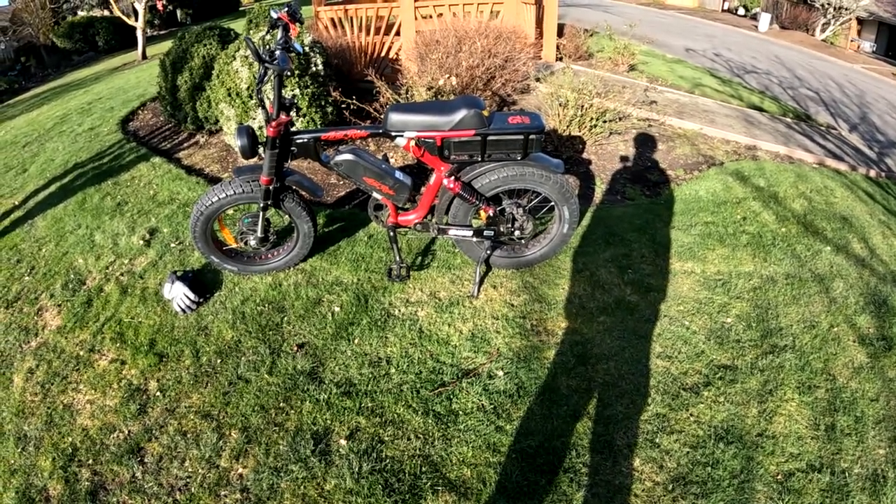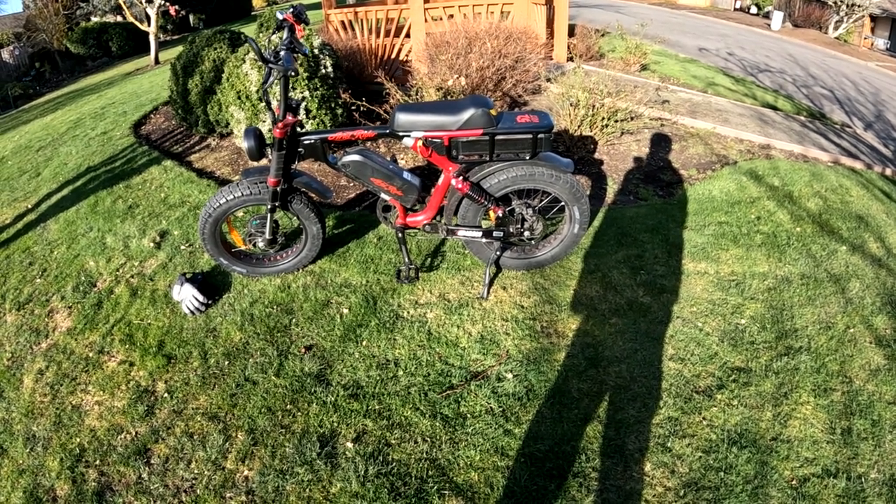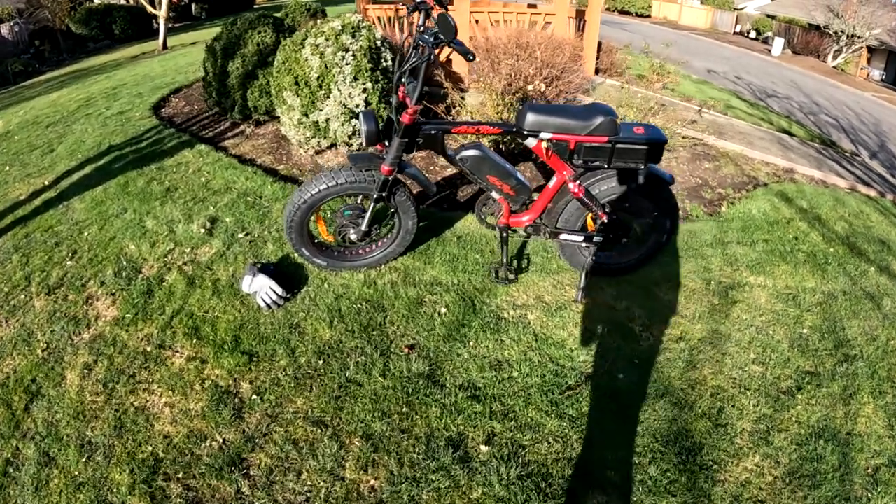You lose a little bit in your top-end speed — maybe a couple of miles per hour. You're still going to hit around 35 miles an hour top speed on a flat with the Grizzly.